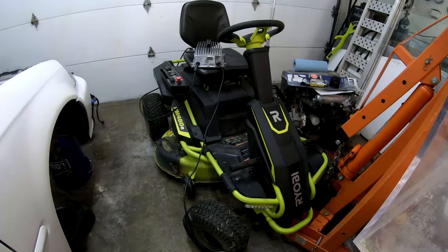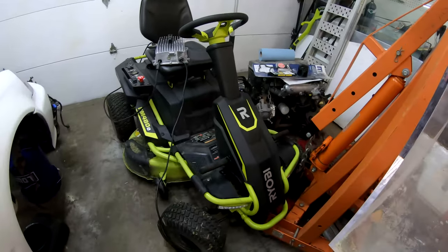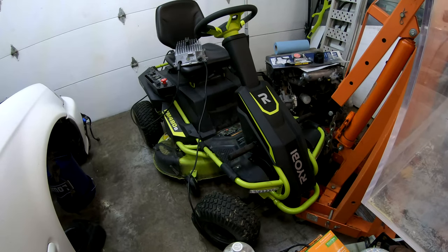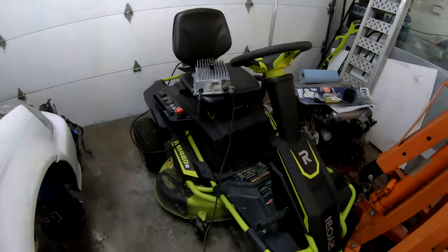Alright guys, so it's a little bit of a crammed in space. I have my B16 for the Honda project sitting here. And this is what I picked up — this is a Ryobi, I always pronounce it Ryobi but I guess it's Ryobi. I believe it's an RM480E, and what this is is an electric riding lawnmower.